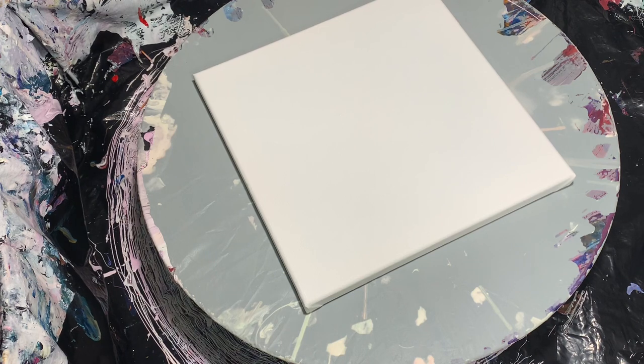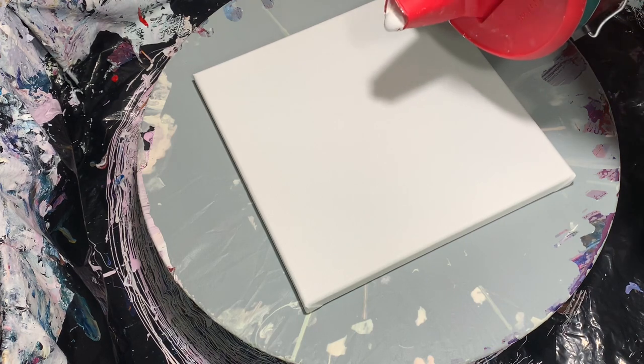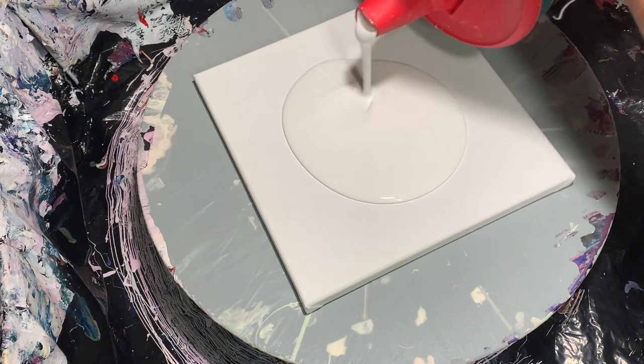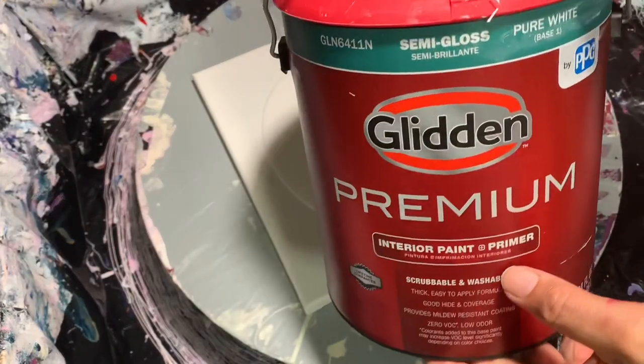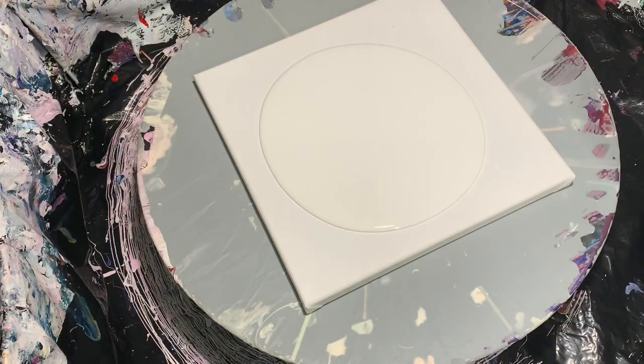I got two new colors in the mail the other day so I want to add those to my palette as well. I'm laying down a white house paint — Glid Premium City Gloss pure white. I use Base Three untinted for my pouring medium.